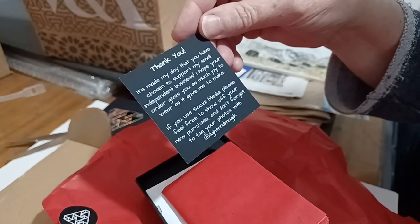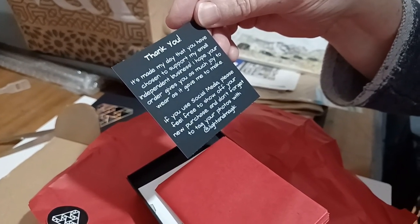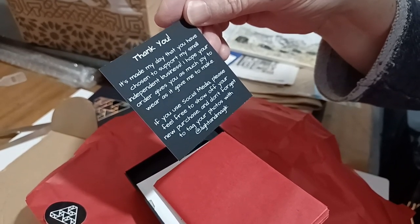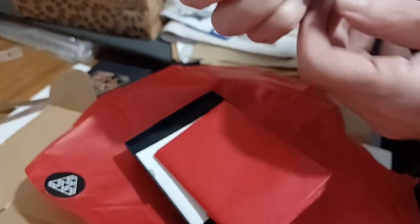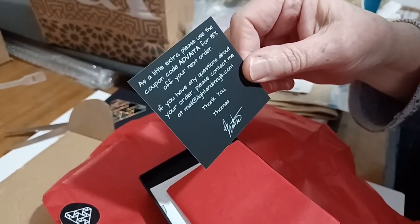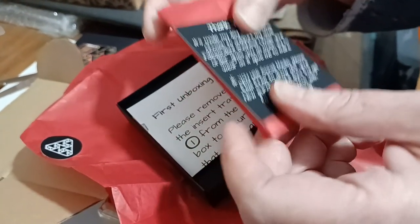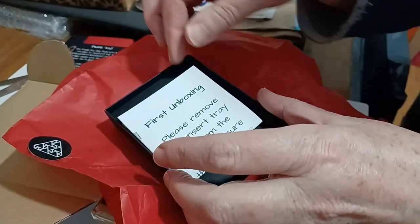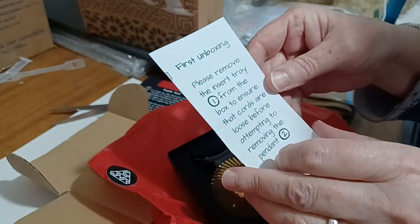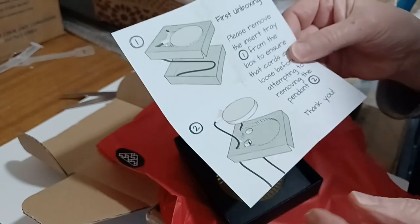There's a lovely little thank you card: 'You've chosen to support my small independent business — I hope your order gives you as much joy to wear as it gave me to make.' And he's even given 50% off the next order. He's too cheap anyway — I keep telling him, you're too cheap mate. And look, there are little details about the unboxing.